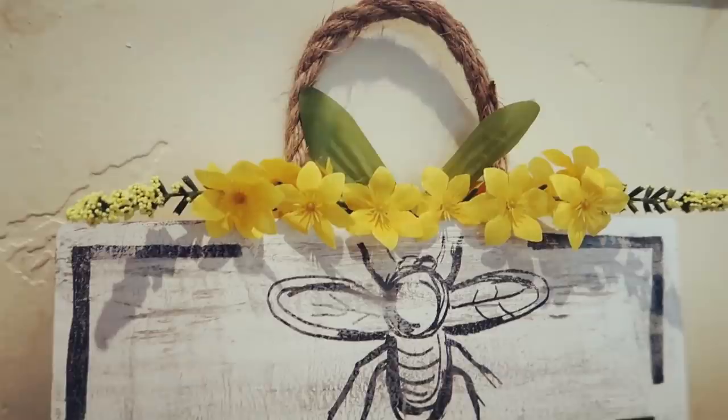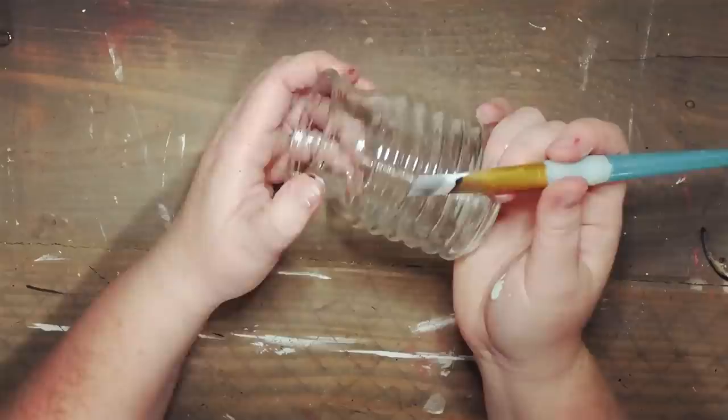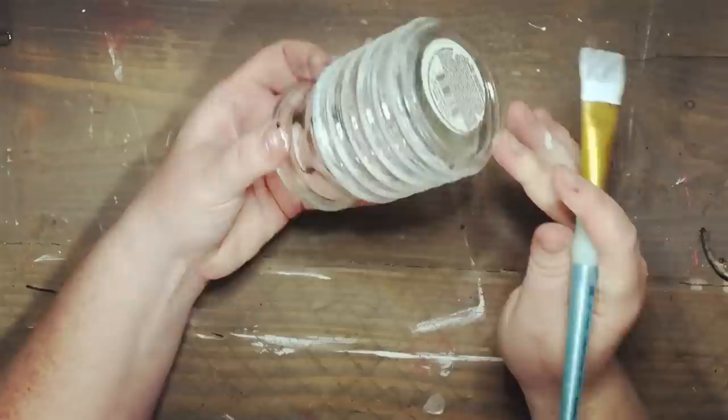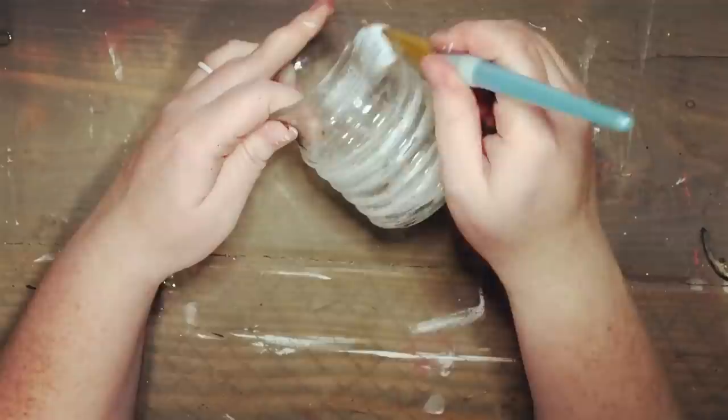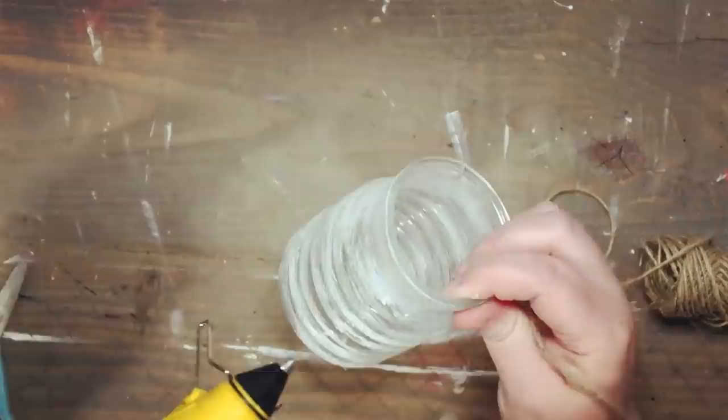Moving on to the next project — I found this little jar from the Dollar Tree that looks just like a little honeycomb, so cute. I'm taking off the little wire that came on it since it didn't quite match, then adding a little bit of chalk paint to the outside to accentuate those honeycomb lines. Once that's dry, I'm taking some jute twine from the Dollar Tree, wrapping it around the top and cutting it, then making a little jute bow to glue on the front.